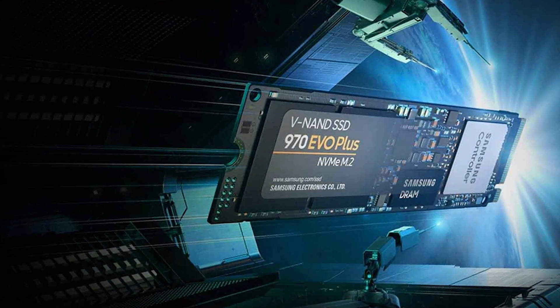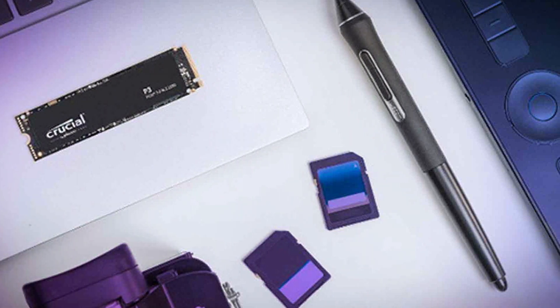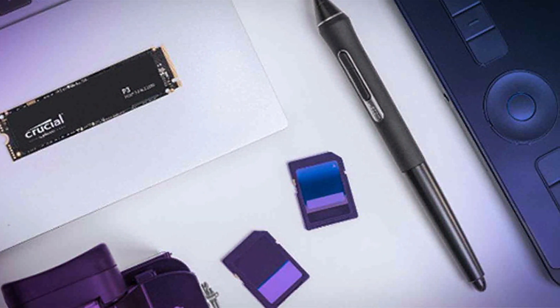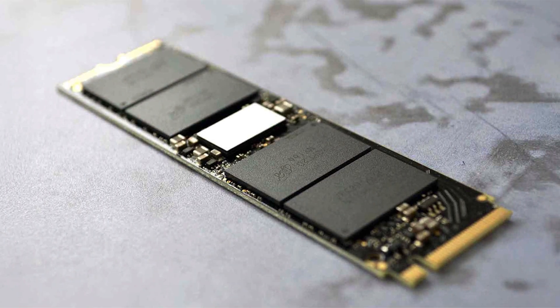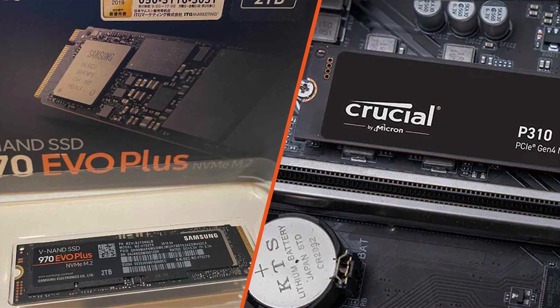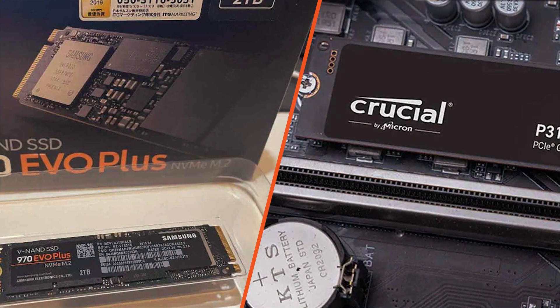That's all for today's video, folks. We hope this comparison has helped you in choosing the right SSD for your needs. If you found this video informative, don't forget to hit the like button and subscribe to our channel for more tech-related content. As always, feel free to leave any questions or comments down below and we'll be happy to assist you. Thank you for watching and we'll see you in the next one.